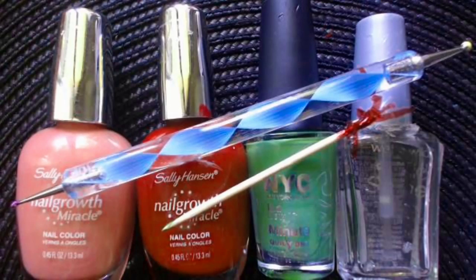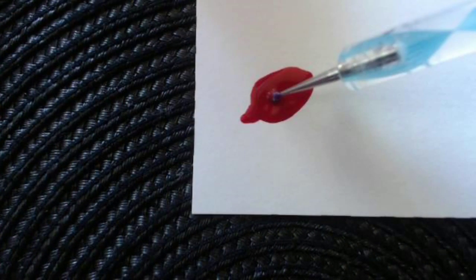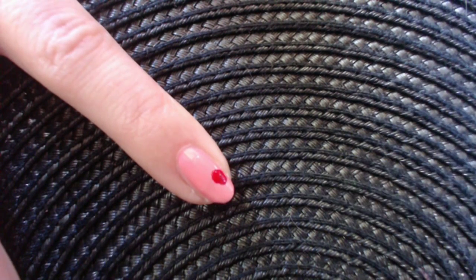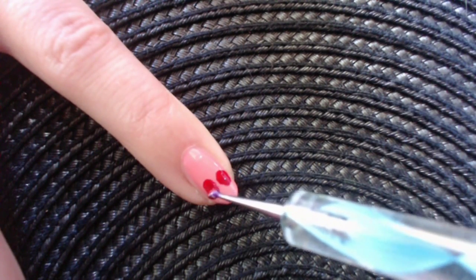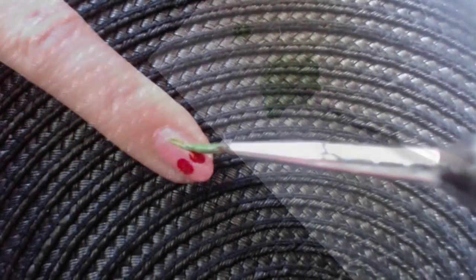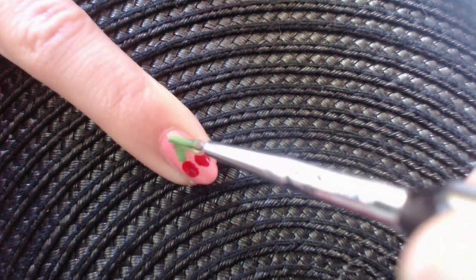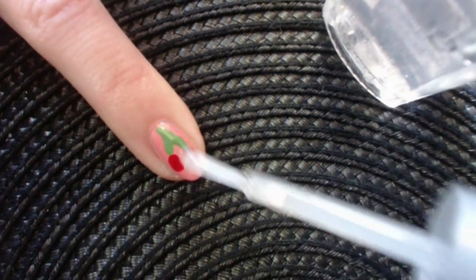Here are the supplies that you're going to need. Paint two coats of light pink polish. Paint two dots next to each other in red. Make cherry stems by using a green shade. A clear top coat, and we are done.